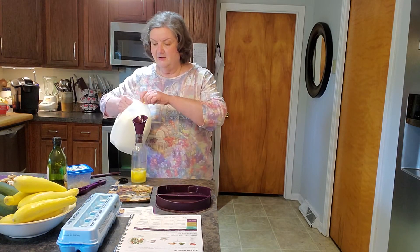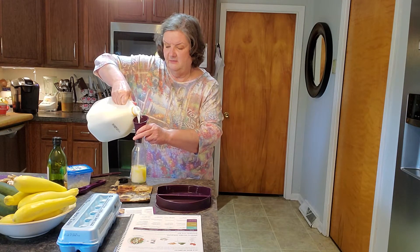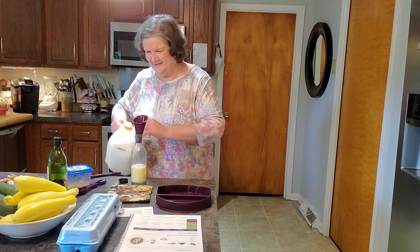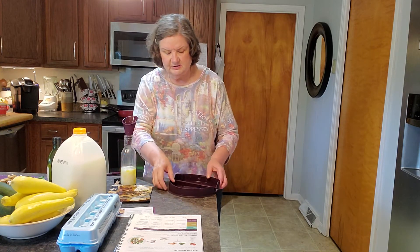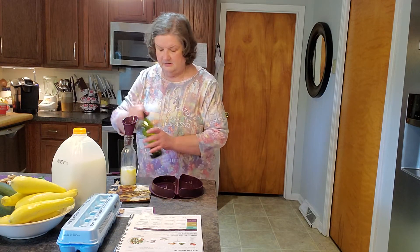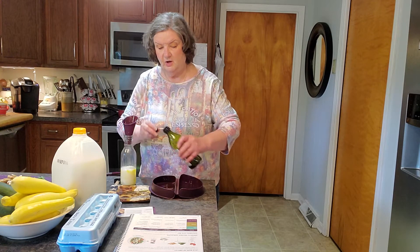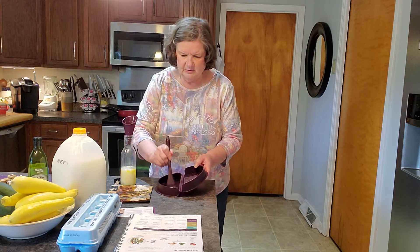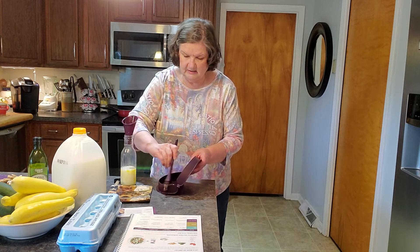It also has measurements on the side for milk and stuff, and I just do that. As part of the instructions — the top is where the vent holes are — it says to add some oil. I'm using olive oil. It says do not use cooking spray. And I'm using the Epicure Basting Brush to get all of the bottom and the sides covered.